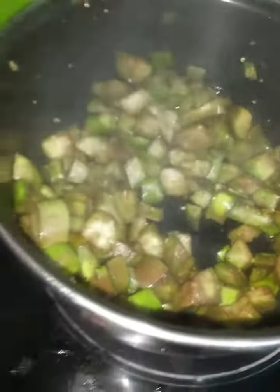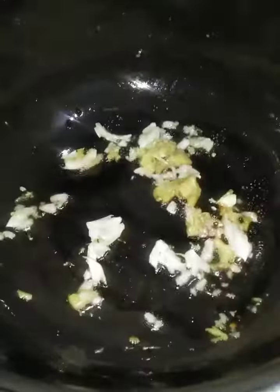Put in the plate. Put oil into the pan. Put in the oil and paste. Put the paste in the pan.